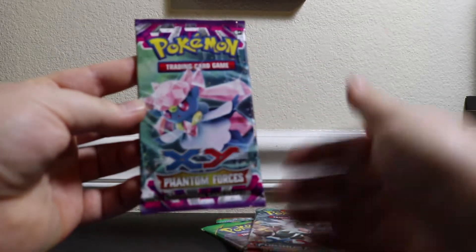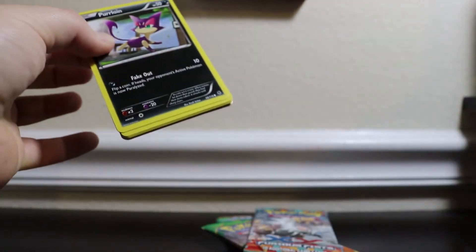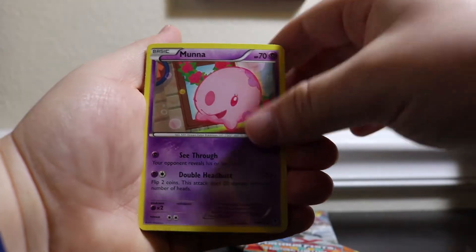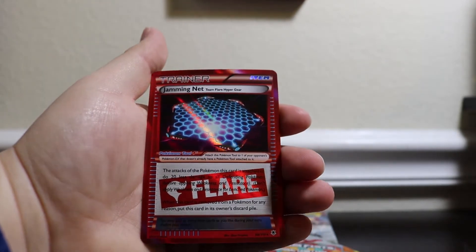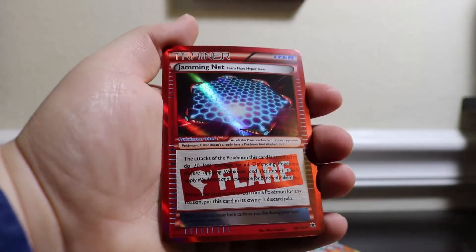Let's start off with Phantom Forces. It's been a while since I've opened one of these Mystery Power Boxes, because all the recent ones have been duds — they haven't had a vintage pack. Here we go: we got a Boldor, a Tierno, Luminion, Purline, Bronzor, a Mana, a Chansey, Pumpkaboo, a Reverse Rare Regigigas, and a Hollow Rare — looks like Team Flare Jamming Net. That's a pretty cool card. Let's go on to Furious Fists now.